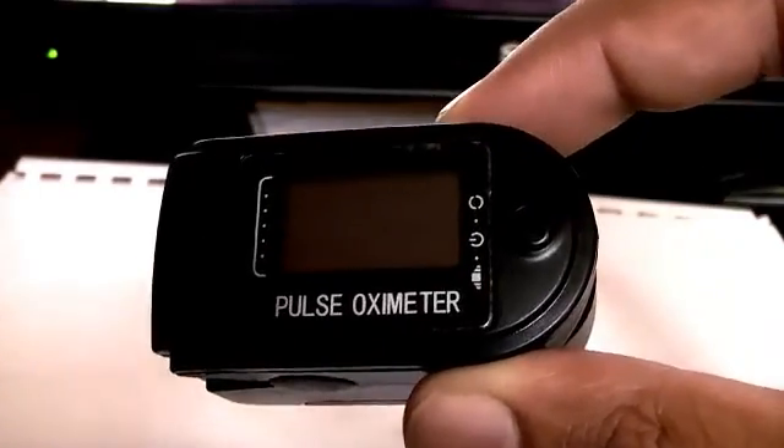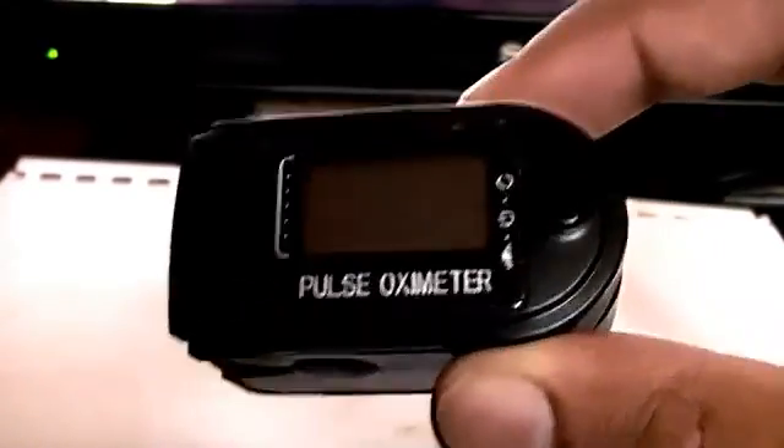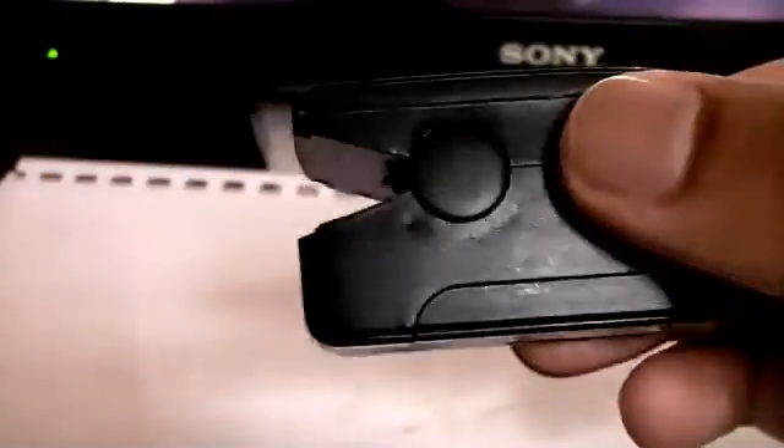And if you let it for some seconds, it will just switch off by itself, which is kind of cool to use. Alright, goodbye.